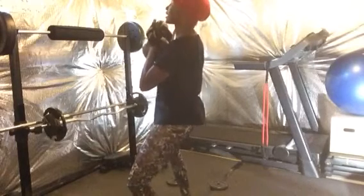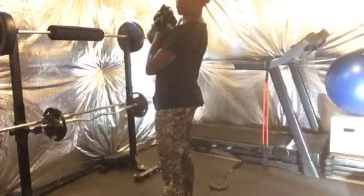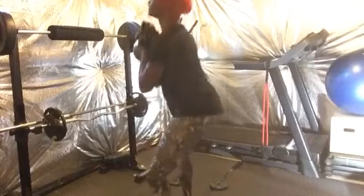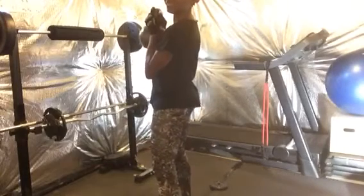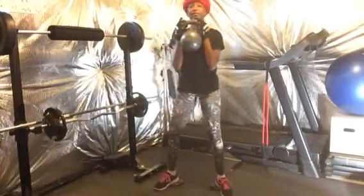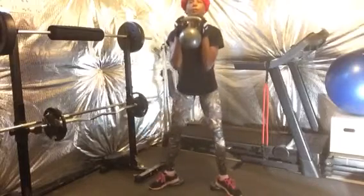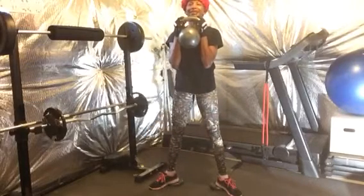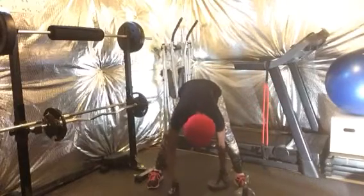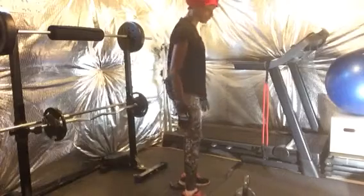So the sumo squat — you kind of put your legs out, you've seen me do that before, and then you go down. Squeeze your butt. Down. Squeeze your butt. Now watch it with the weights — I'm standing on the weights. Did you see how deep I got down in that? Let me turn the weights this way so you can really see it and do a comparison.